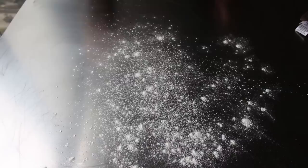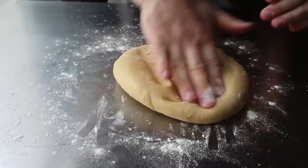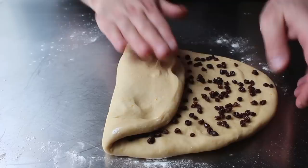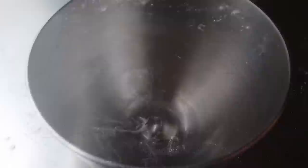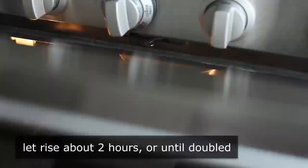Let me transfer that onto our work surface so you can take a better look. Beyond showing you the proper texture, the other reason I transferred this onto a lightly floured surface is because we're going to flatten it out so we can press in our dried fruit. We'll press that out as shown, then scatter over our dried currants as evenly as possible. Once those are distributed, I'm going to fold it up, give it a turn, and fold it up again before reshaping into some kind of ball form. Then we'll place that back into our mixing bowl, lightly greased with oil, cover it, and let it rise for two hours or until doubled. I just like to use my turned-off oven, but any relatively warm, draft-free place will work.